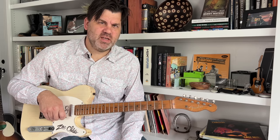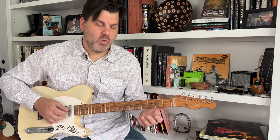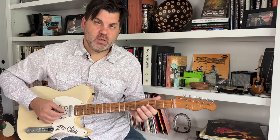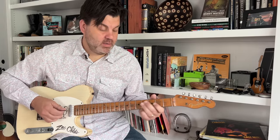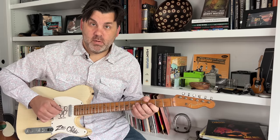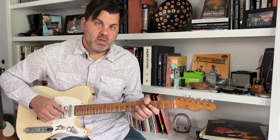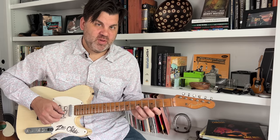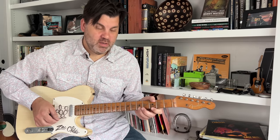Here's one I learned from John Jorgensen — I think he was playing some gypsy jazz and I really liked this thing. It's just a little section I stole from something he was playing. I think of it as over the four chord, over the C — or think of it over a C9. Starting on the G string on the fifth fret, then going down to the third fret, then the B string on the fifth fret, B string third fret, E string fifth fret, E string third fret, and then back down.